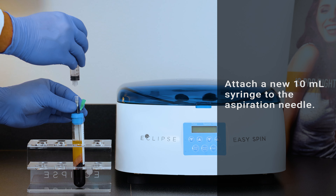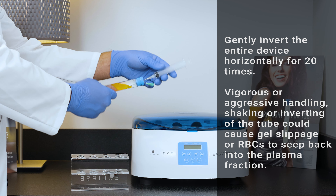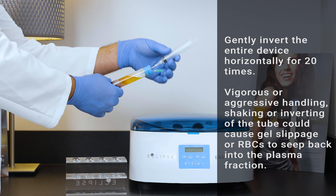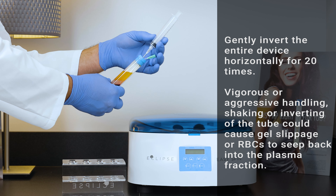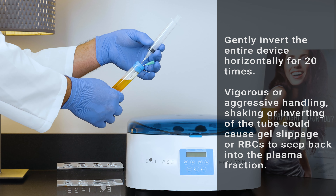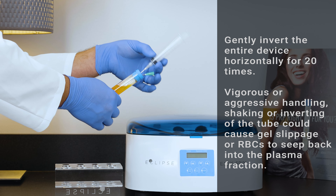Attach a new 10 cc syringe to the aspiration needle. Suspend platelets to prepare the PRP by picking the tube up out of the rack and gently inverting the entire device horizontally approximately 20 times. Perform this step while holding the tube in one hand and the syringe in the other, horizontally, then rotate the device to an upward position. Note that these are not complete upside-down inversions — it is recommended to use gentle horizontal inversions. Vigorous or aggressive shaking, inverting, or handling of the PRP tube may cause the gel to breach and the RBCs to mix back with the plasma. Reference the troubleshooting section if the gel is breached.